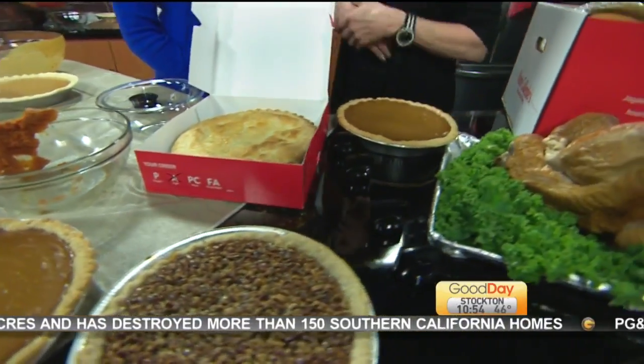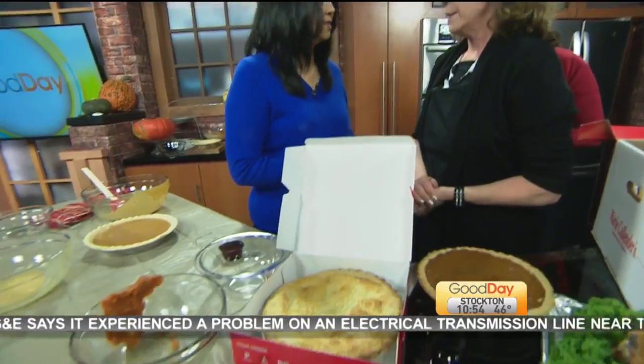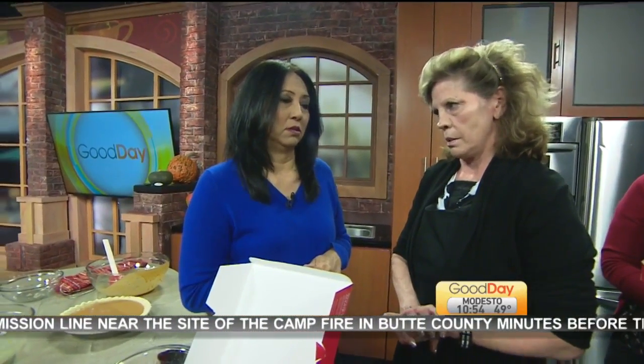We have over 20 varieties, but we want to take all the stress out of your life. Prices run from $13.59 to $18.99. You'll probably want to order at least two or three pies. Absolutely.